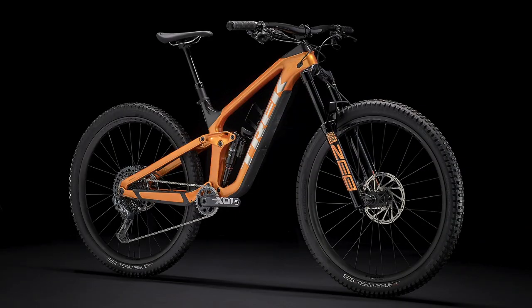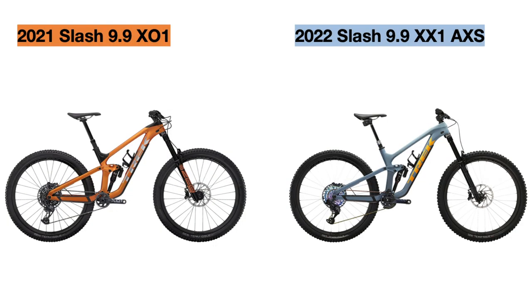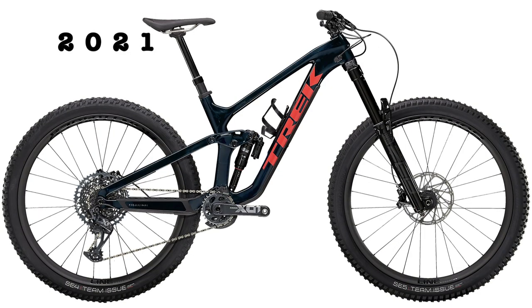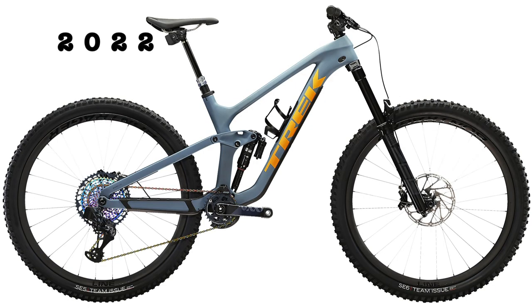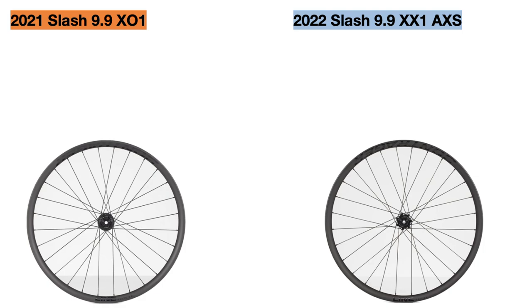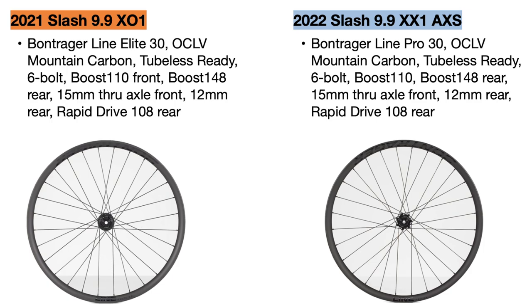Finally, we have the king of the Trek Slash lineup. The Slash 9.9 X01 from 2021 has now been replaced with the Slash 9.9 XX1 AXS bike with wireless shifting. The 2021 X01 bike was priced at $8,000 to $8,500, but the 2022 XX1 AXS bike is now $11,500. The old Slash came in three colors, but the new one comes in only two: matte battleship blue and radioactive coral to yellow fade. The first change is to the wheelset — from the Bontrager Line Elite 30 to the Bontrager Line Pro 30, both tubeless ready carbon fiber wheels, but the new set is 130 grams lighter.